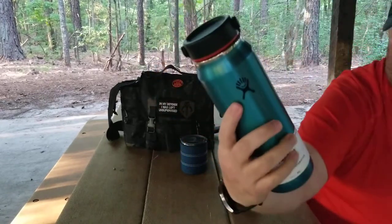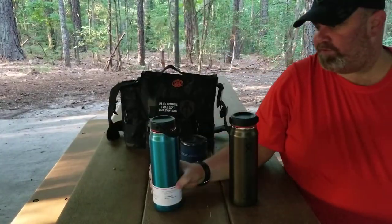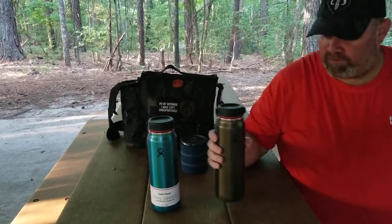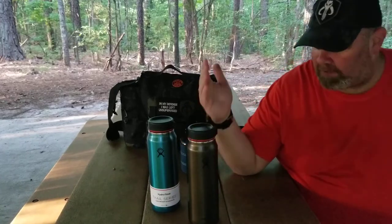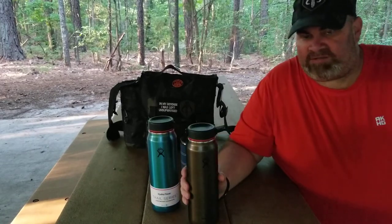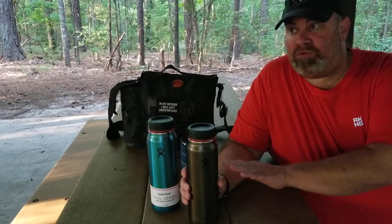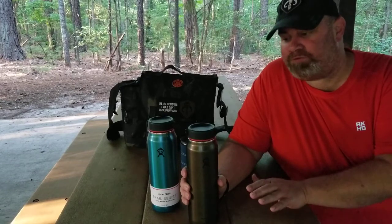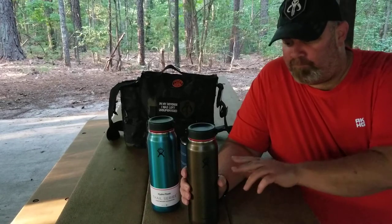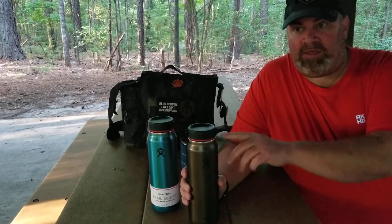They mention it'll be cold for 24 hours and hot for 12 hours. I've been testing this out — yesterday I filled up the bronze one, which they call obsidian. I checked it this morning after 12 hours and it was still at 132°F, down from around 201–202°F when I put it in.